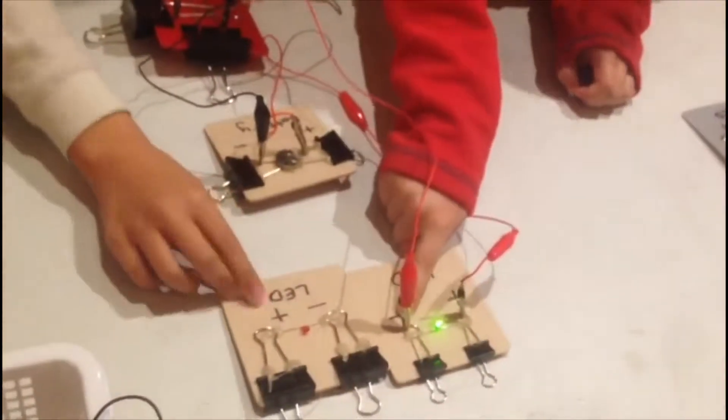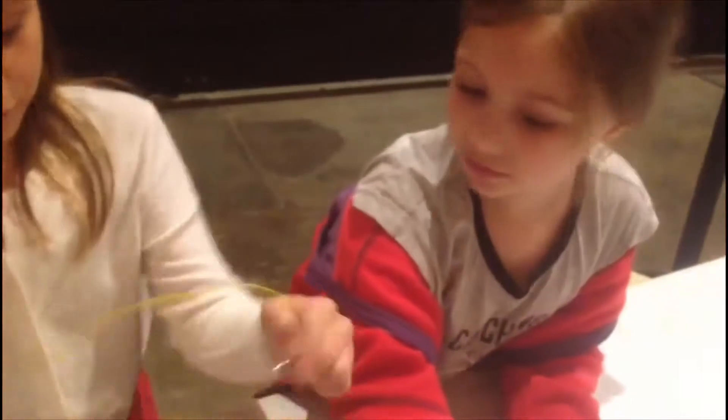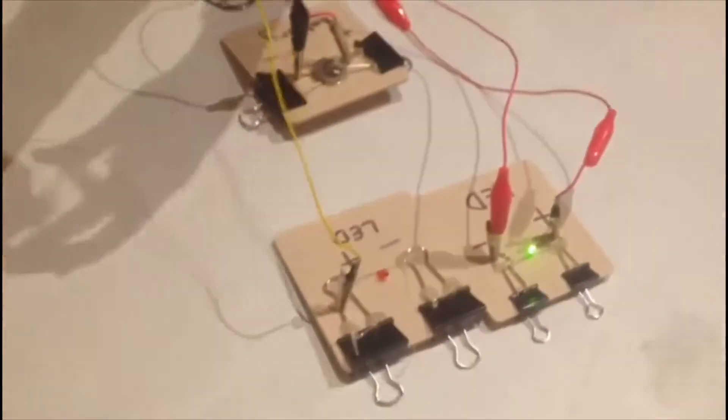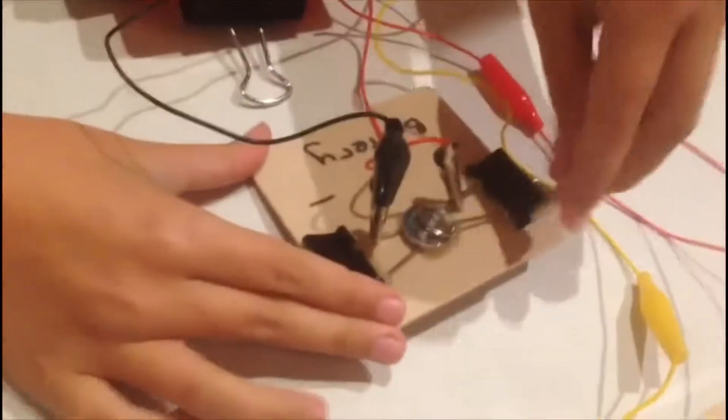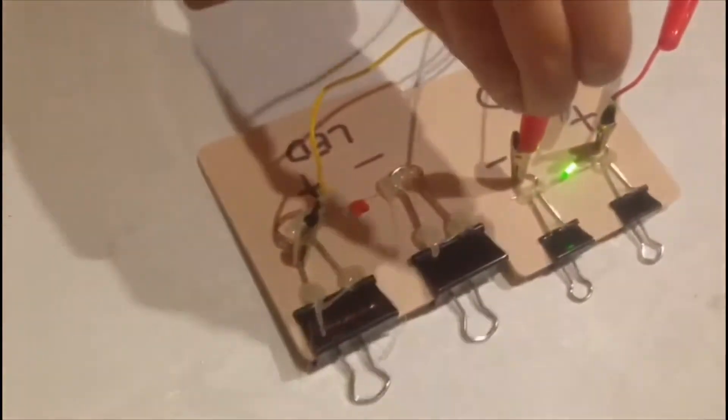But let's do another color. This negative goes on the negative of this, and the positive goes on the positive of the battery. So now let's do the same thing to the other one — positive goes on the positive battery, and the negative will go on the negative switcher, light switcher.